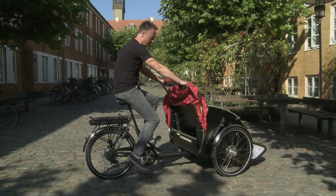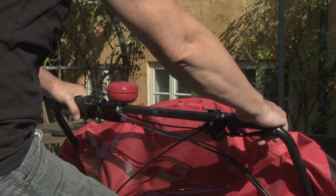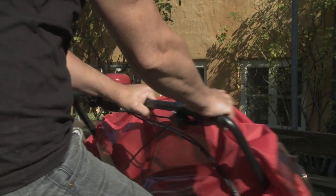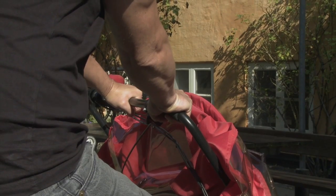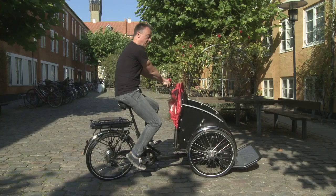Turning. When turning a rickshaw it is a bit different than a regular bike. If I'm doing a right turn then I will place my left hand in the middle. This way I can hold on tight and keep my body balanced.